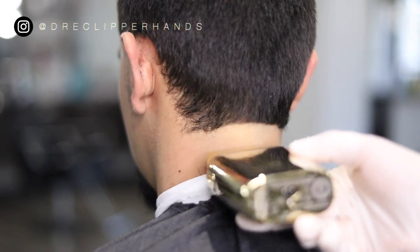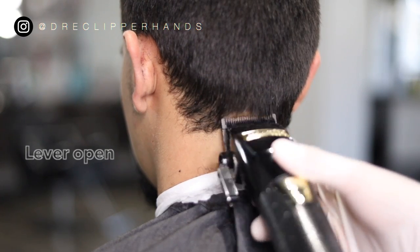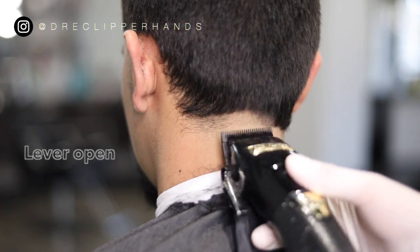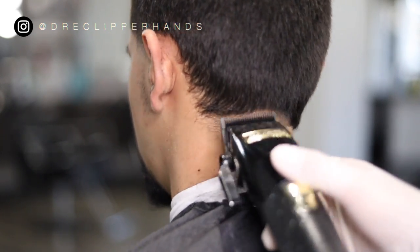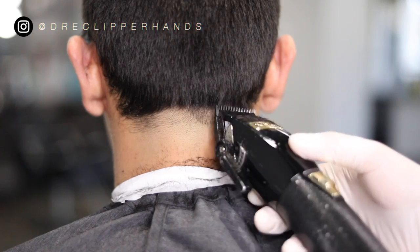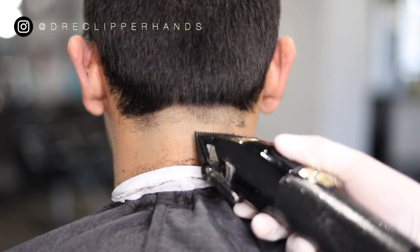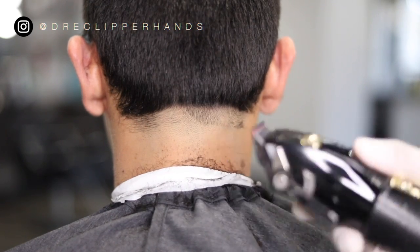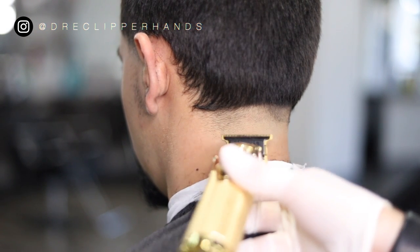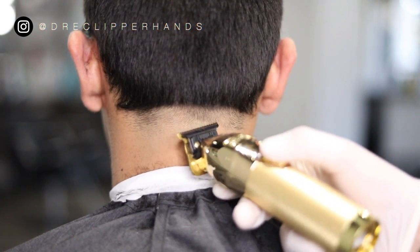Then we're going to follow it up with the shaver, letting the weight of the shaver guide us — not pressing too hard. Now we're going to go with our lever all the way open, going up about a half an inch, making sure that guideline is even all the way through and nice and symmetrical — one side not higher than the other. To lighten up that line between the open and the closed I'm going to use the corner of my trimmer and just lightly tap that line, so when we come in with the clipper it's a little bit easier to blend.